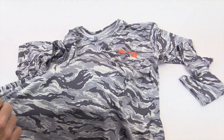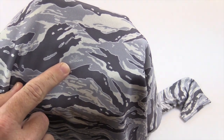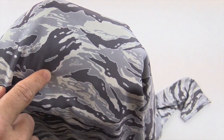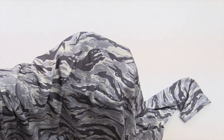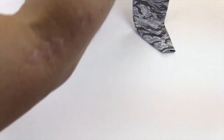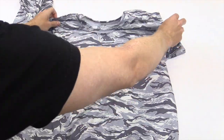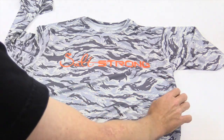Now also, if you notice in this pattern and get really, really close — check that out. SaltStrong. Little SaltStrong logos are built into this camo. And as I take it away, you'll still see it because you know where it is. But most people are never gonna see this. It's just another one of those really cool talking points that you can share with your friends and other anglers.